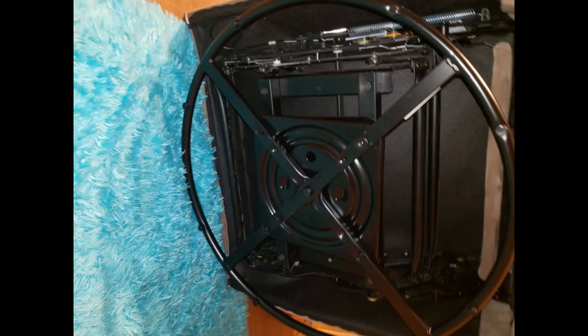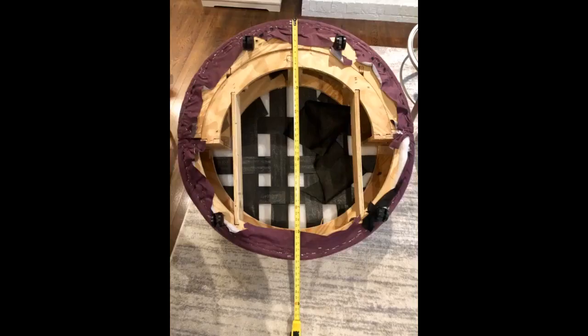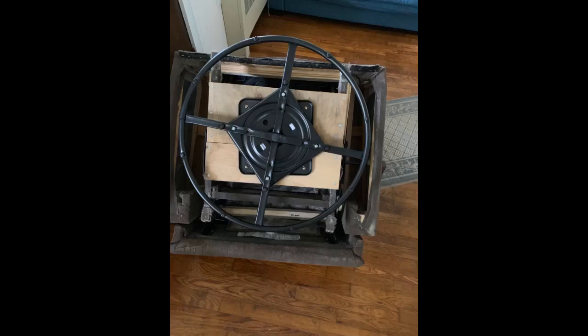Our recliner was squeaky and leaning to one side — all around terrible. I was ready to buy a new one, but my husband said we can buy a new swivel base. I measured it, looked on Amazon, and found what we needed. The box was very damaged — I was surprised the item was still intact — but it took about 10 minutes to swap out the old with the new, and it's like a new chair. The picture shows our old base: the crossbar was cracked by each screw on all four of them. Click the link in the description for more reviews.